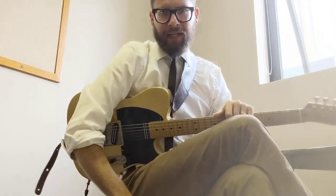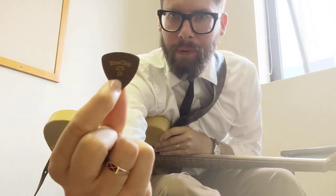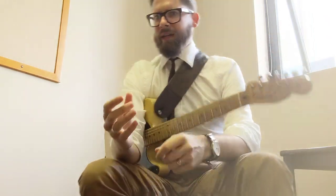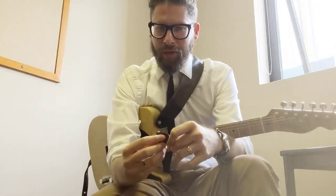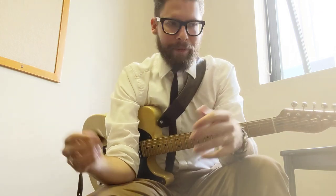Hey everybody, Zane Banks here. Today I'm going to do a review of Blue Chip Picks. I've had a lot of people ask me why I play Blue Chip Picks, why are they so good, why do people talk about them. So I thought rather than just respond to individual comments, I'll just make a video about it.